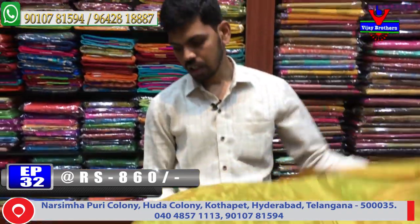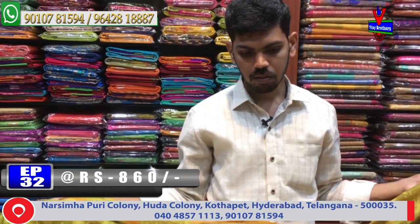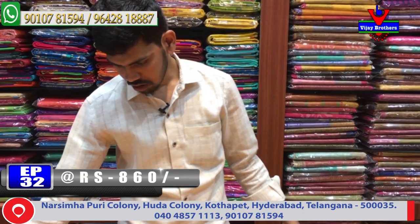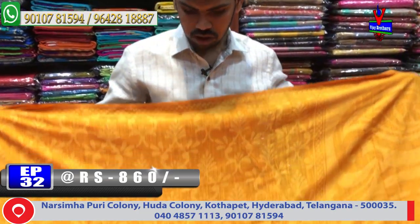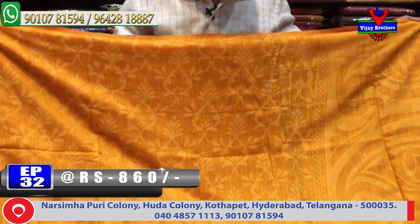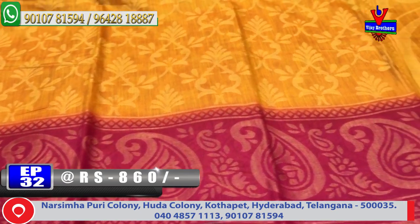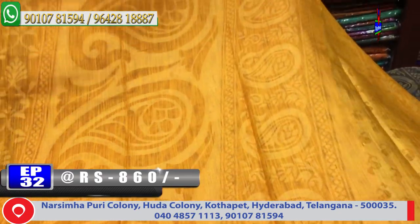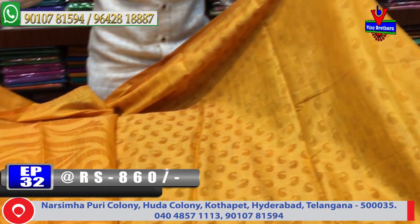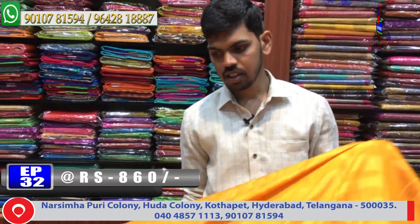This beautiful saree costs only 860 rupees. The next color combination is a chakati mustard yellow and pink color combination. It has a lengthy border design with pallu combination in mustard yellow color. The blouse includes a brosso design with small mango design, and it is available for only 860 rupees.